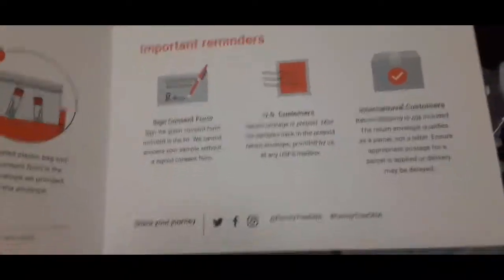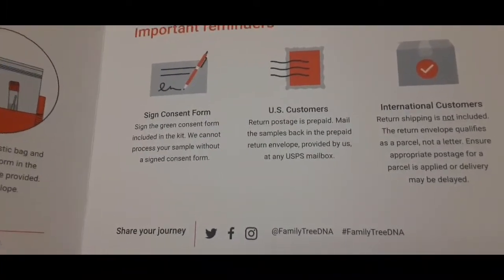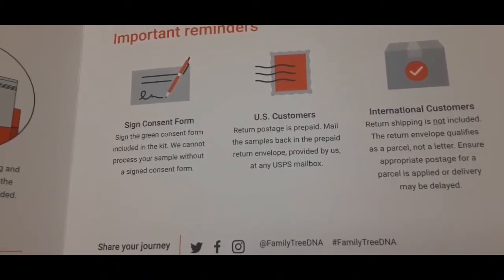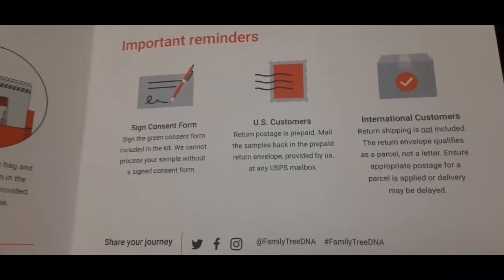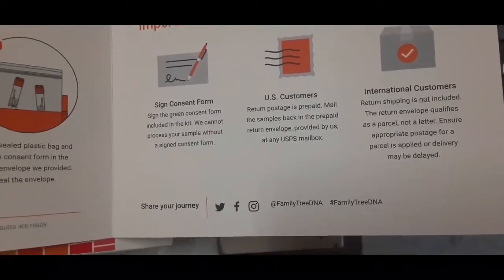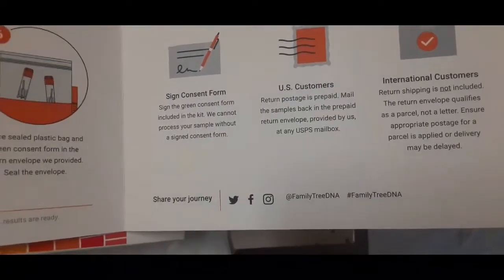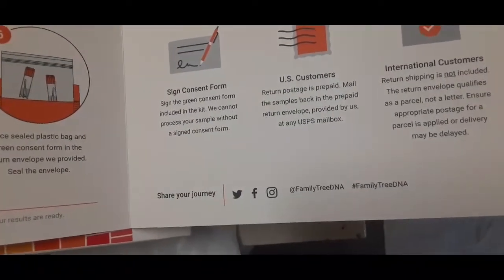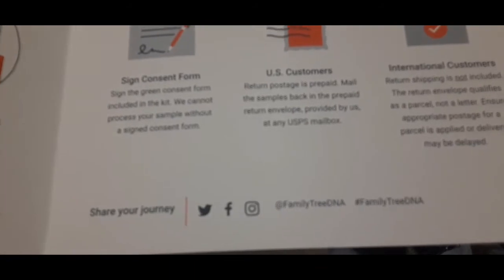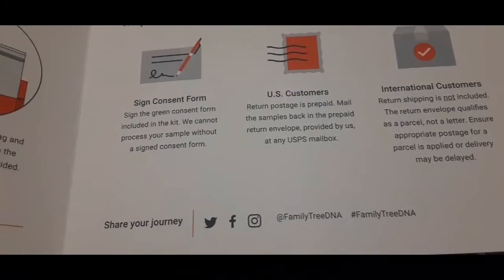It goes on with the steps. Important reminder: sign the consent form. For US customers, return postage is prepaid — mail the samples back in the prepaid return envelope provided. For international customers, return shipping is not included. The return envelope qualifies as a parcel, not a letter — ensure appropriate postage is applied or delivery may be delayed. They have their contacts at the bottom for Twitter, Facebook, and Instagram, with the hashtag Family Tree DNA.